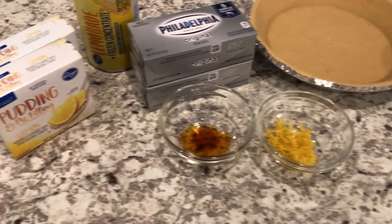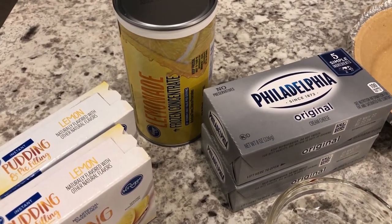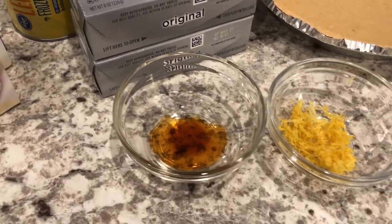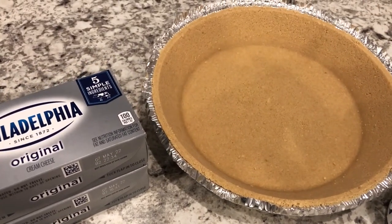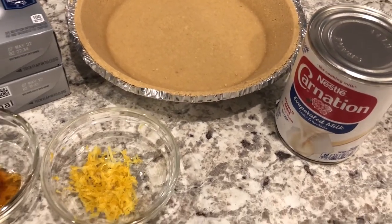You are going to need two boxes of lemon pudding, a can of frozen lemonade concentrate thawed, two bricks of Philadelphia cream cheese, vanilla, lemon zest, a graham cracker pie crust — you can make your own or just do store-bought like I'm doing — and you're also going to need some evaporated milk.